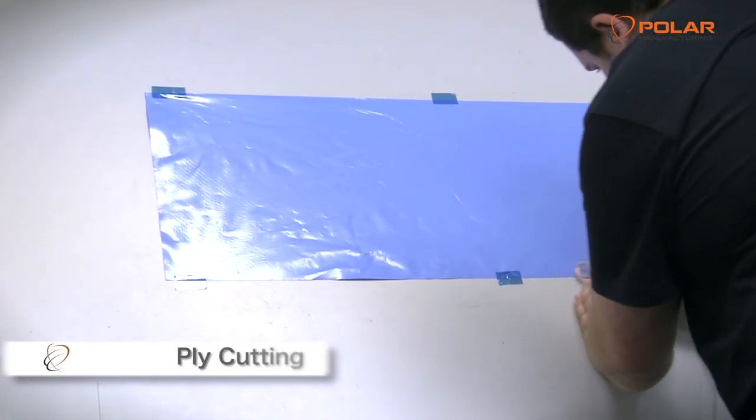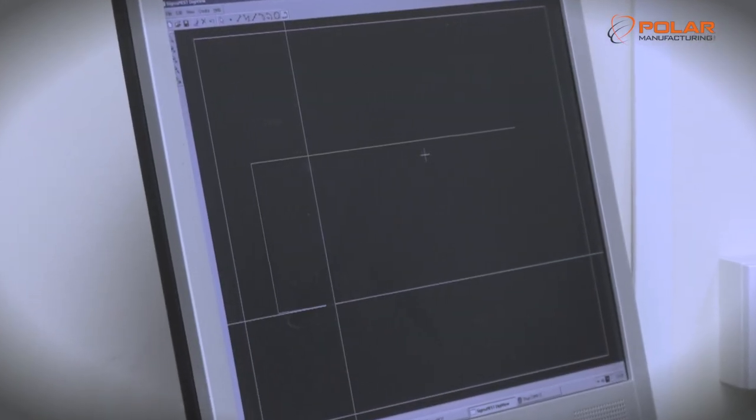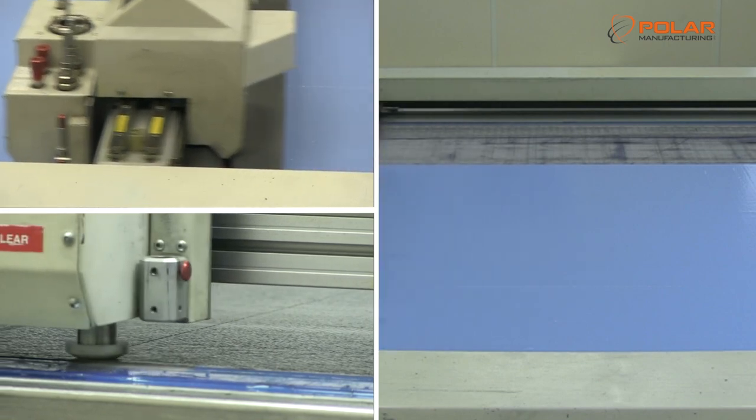The 3D shape is converted to 2D using a digitising board in order to create ply shapes to place into the custom built mould. The various shapes are nested to reduce wastage and are cut using our precision ply cutting machine.